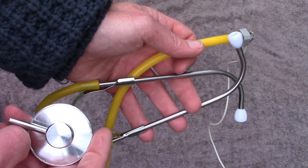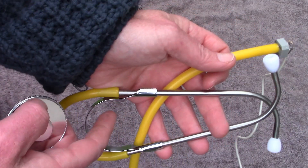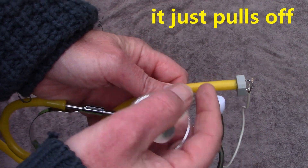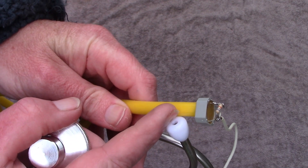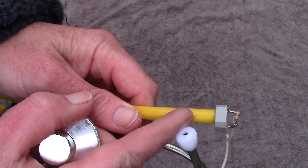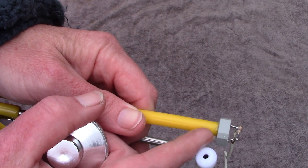Here's an alternative: I bought a cheap stethoscope off eBay, only cost a few dollars, and removed the sensor element. Then I glued the end of the tube to a piezo transducer — not a piezo buzzer, but a piezo transducer.